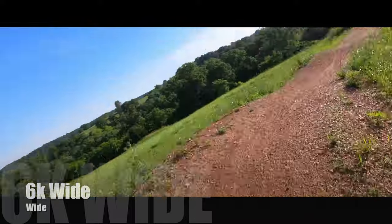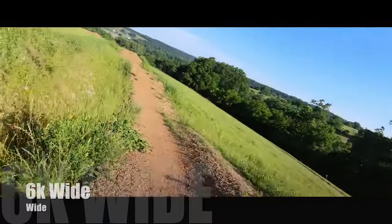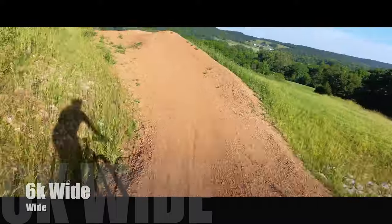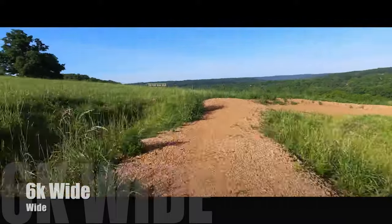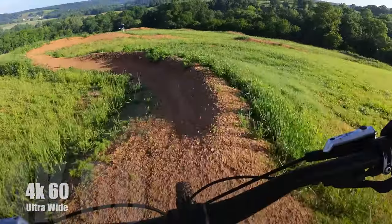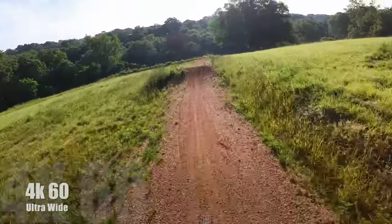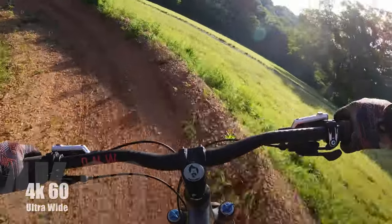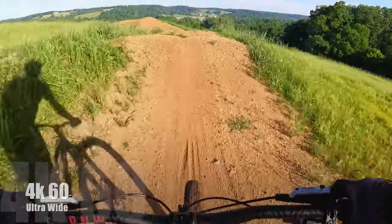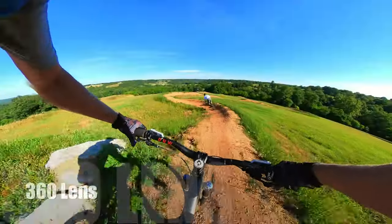One other thing I wanted to try out is the 6K wide — this is not at all what it's designed for, so if this is stable at all I will be really surprised. What we found with the 6K wide is that it's not actually wide at all; it's actually the most narrow setting in the entire camera, it crops down and crops in. So this is by no means a setting you're going to want to use for mountain biking. With the 4K lens you're going to want to stay with 4K 30fps up to 4K 60fps or active HDR.